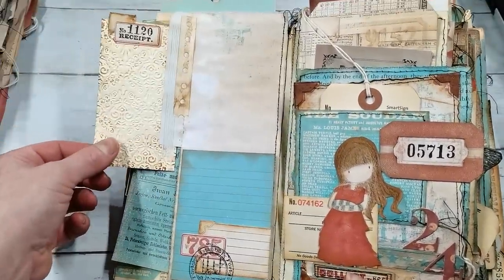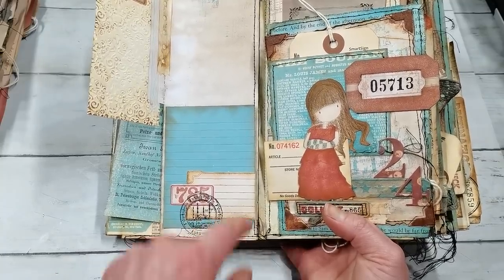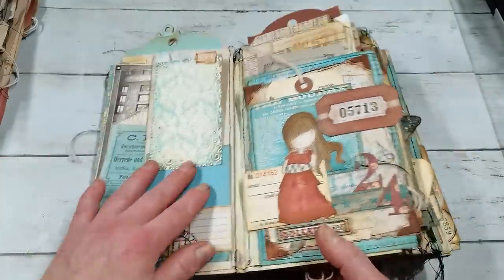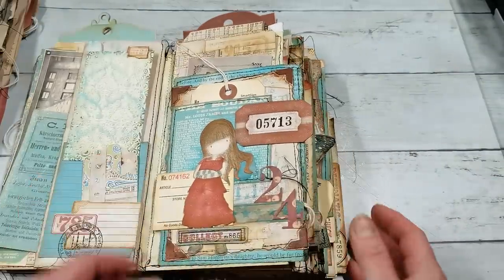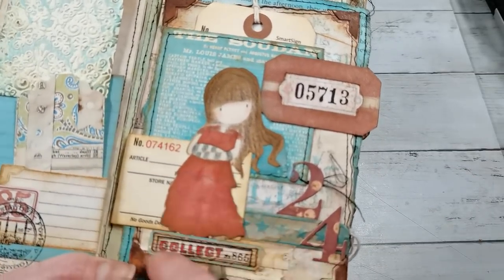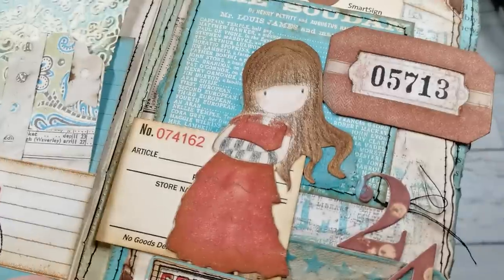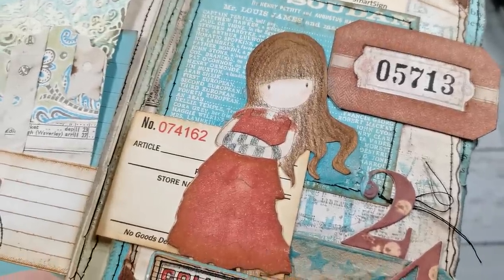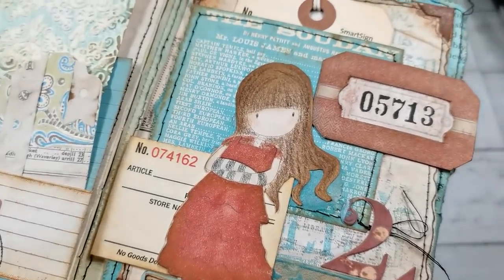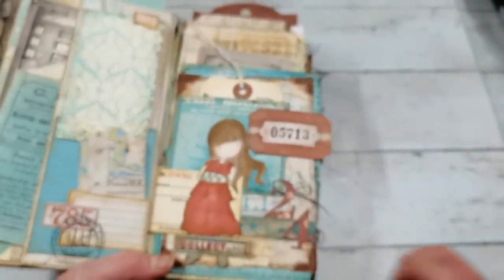We can open it, and again Tim Holtz stamp, Tim Holtz stamp. We can open this one — so there's space for writing here and here. Another girl I've got on this page, and coloring her dress was quite challenging. So I stamped her twice. I cut out her dress, colored the dress separately, then glued that dress on my girl, because she's got her hands there and I just didn't get there properly otherwise.